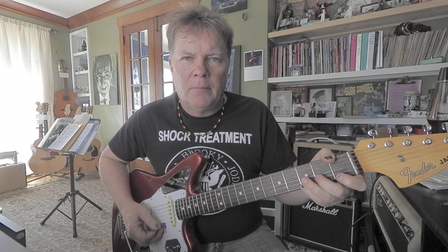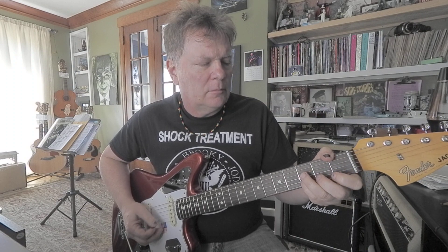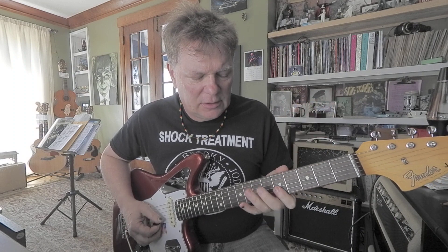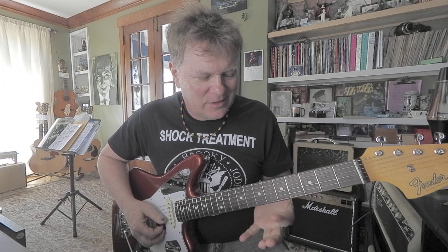That's really easy because you've got open strings. When you go to the 4 chord — the A — move up to the 5th fret. It's kind of like based on A minor pentatonic, similar to that position. But no more open strings. Instead of open, you have to cover them with your index finger at the 5th fret.